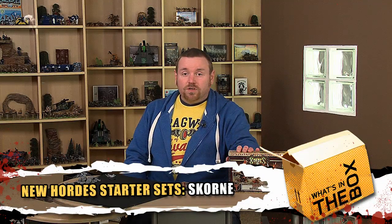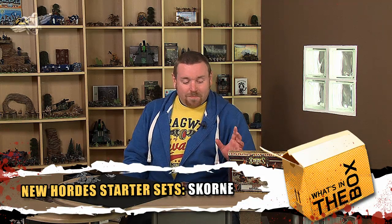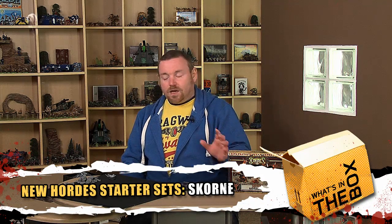Hi guys, today we're going to have a look at the Scorn Starter Set for Hordes. This is the resin plastic starter set, so not your metal one, but it's fantastic. What you get in it is the Master Tormentor Morgul, two Cyclops Savages, and one Titan Gladiator. So let's have a quick look at the models.